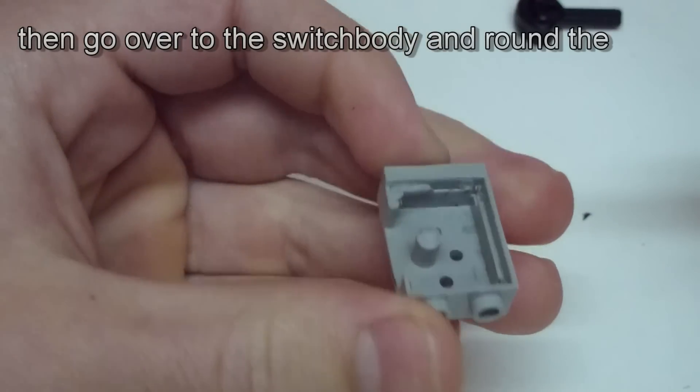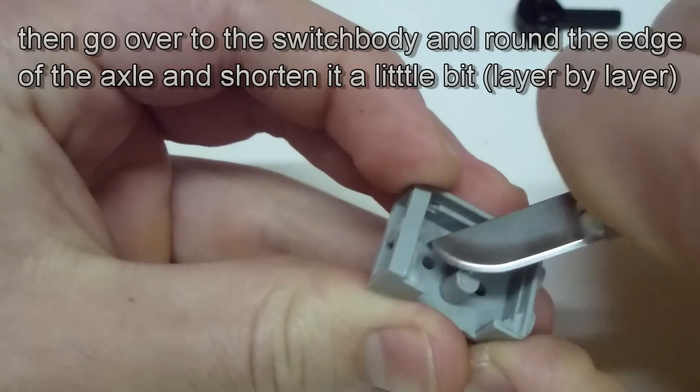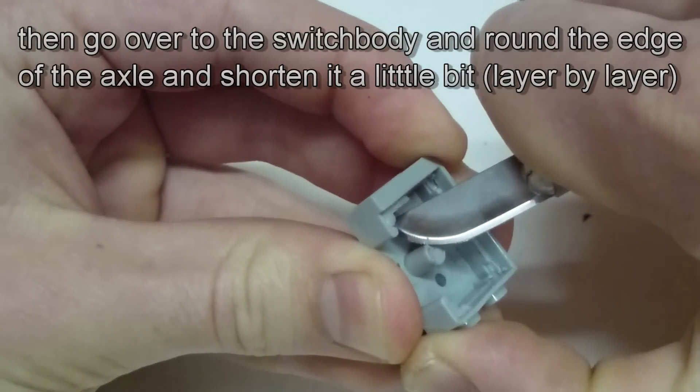Now on the switch body you first concentrate on the axle where the black piece is moving. Here you start to round the edge of it. But do it carefully, because you don't want to cut away too much or cut your finger.